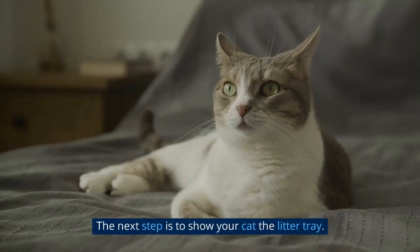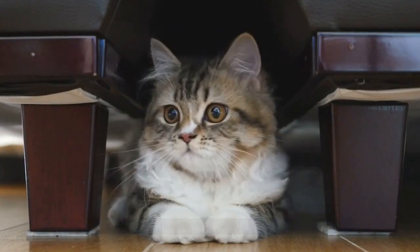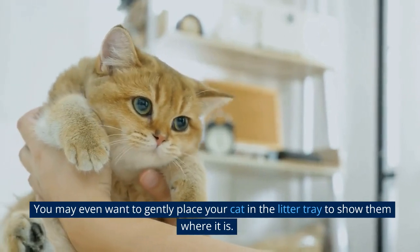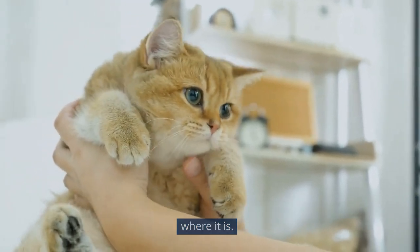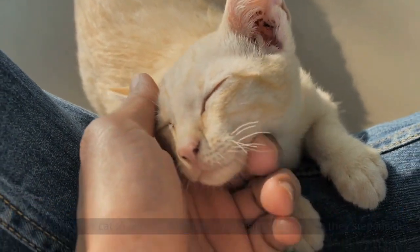The next step is to show your cat the litter tray. Bring your cat to the litter tray and let them sniff around. You may even want to gently place your cat in the litter tray to show them where it is. Encourage your cat to use the litter tray by praising them when they step inside.